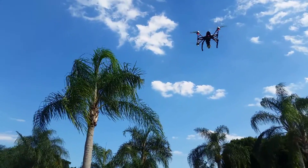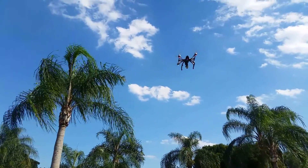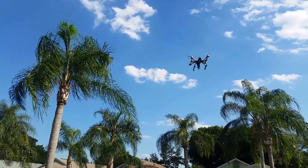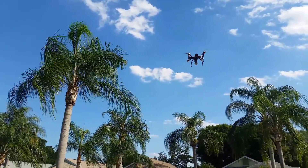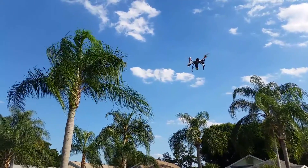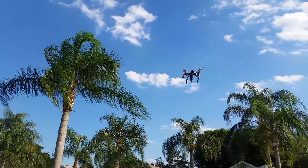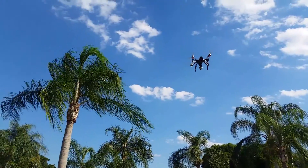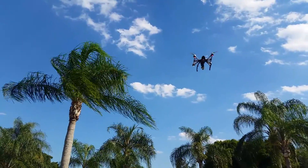So the wind's really picking up now. Here's a good gust right there — you can see it's moving, it's having a hard time. But it's coming back right now. It's at 17 feet. I'm not really moving at all. It's doing really good. I don't want to fly much higher than this with this wind speed.